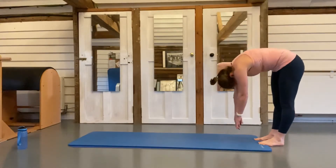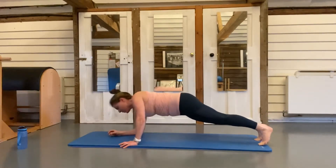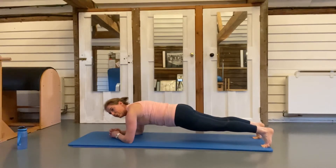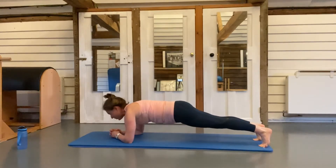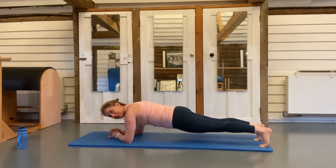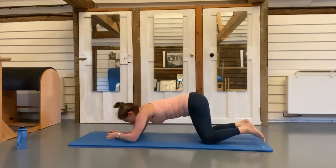Last one — down all the way, walk your hands out. This time you're not going to come back up; go down onto your elbows and hold a plank here. Keep going, breathe in and out, in — keep going. Five more seconds, four, three, two, one — down onto your knees, stretch yourself out.